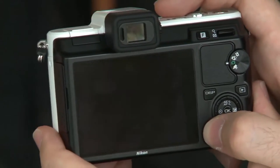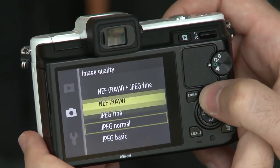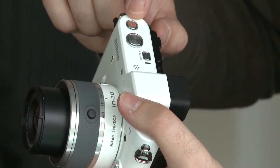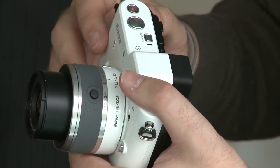In photo mode, this camera is able to capture both RAW and JPEG images, or RAW and JPEG at the same time. It has full manual control of all exposure controls — aperture, shutter speed — and there's also full manual focus. In video mode, the V1 and J1 can capture full HD 1080p video, and whilst recording you can press a button to capture a still silently, without interfering with the video recording.